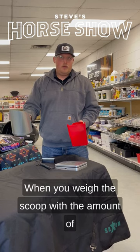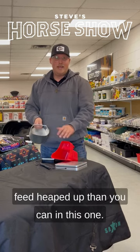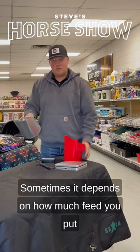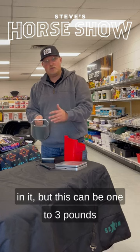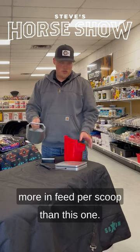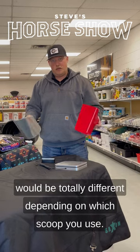When you weigh this scoop with the amount of feed in it, typically you can get way more feed heaped up than you can in this one. Sometimes it depends on how much feed you put in it, but this can be one to three pounds more in feed per scoop than this one. So if you tell someone to feed two scoops, it would be totally different depending on which scoop you use.